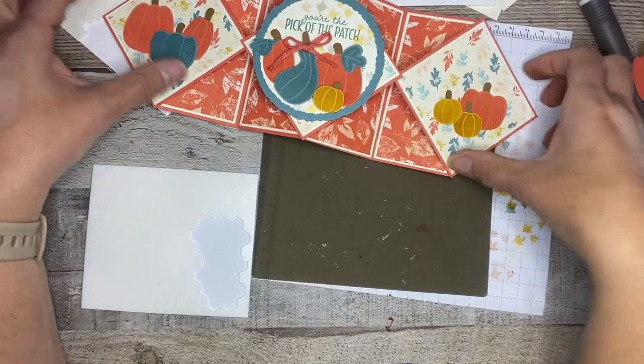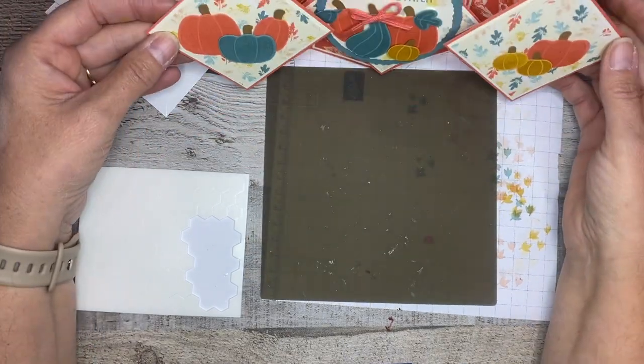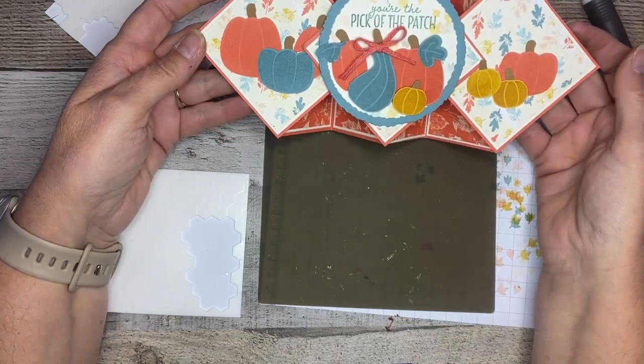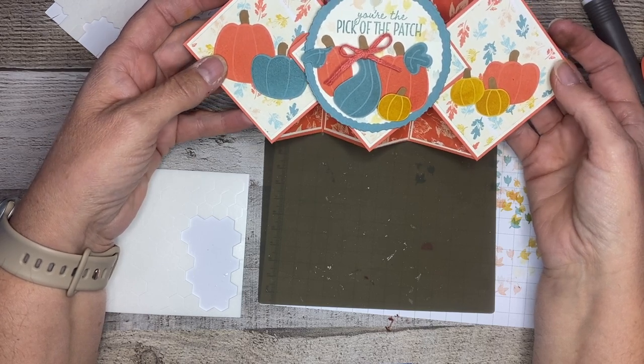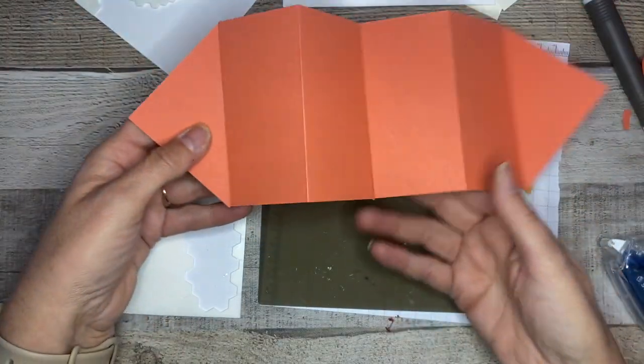The front of our card is done! Look how cute — so so cute. Sitting on the counter it just screams fall, so pretty. You could even go a little step further and put some bling on this, add something sparkly, or add a little Wink of Stella.